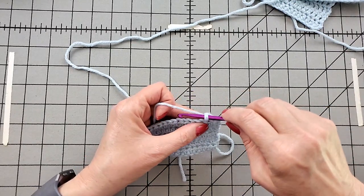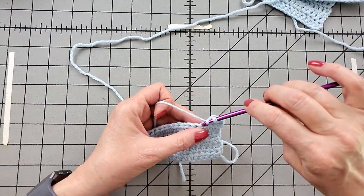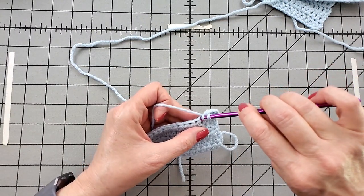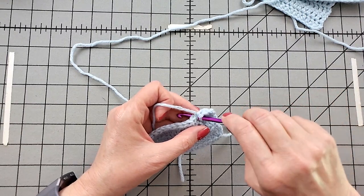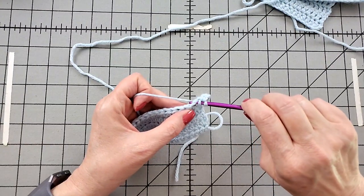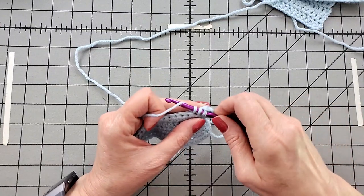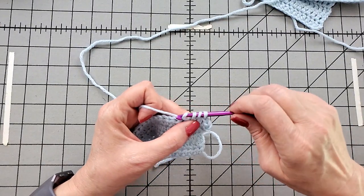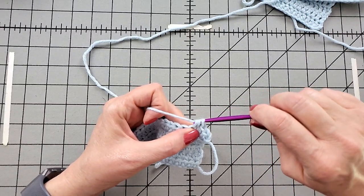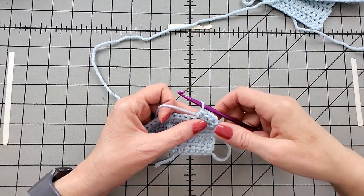Yarn over and into the fabric. Grab the yarn and pull up a loop. Grab the yarn and pull through all three.